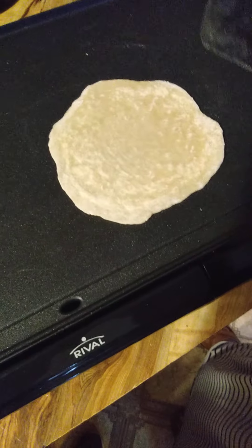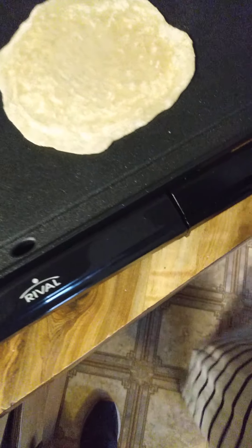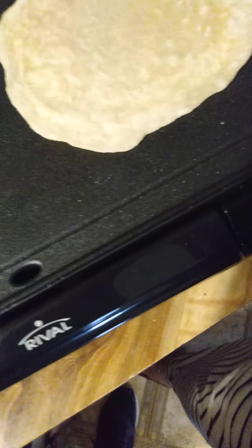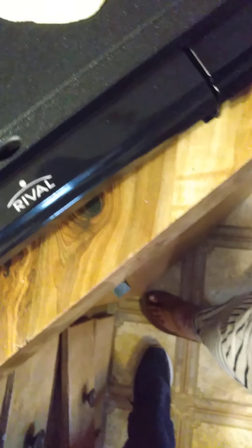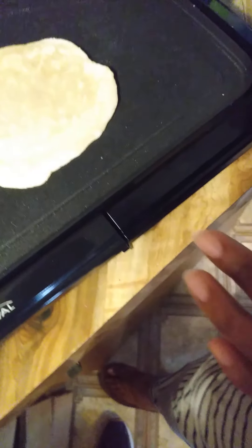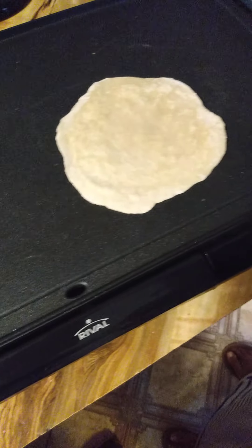I usually leave it on the side for a few minutes. Another tip: you can pre-make your bread and don't cook it all the way — cook it partially. Get yourself some parchment papers and lay parchment papers in between each one. Put them in a Ziploc bag — take all the air out — and put it in your freezer. And there you have already pre-made bread.